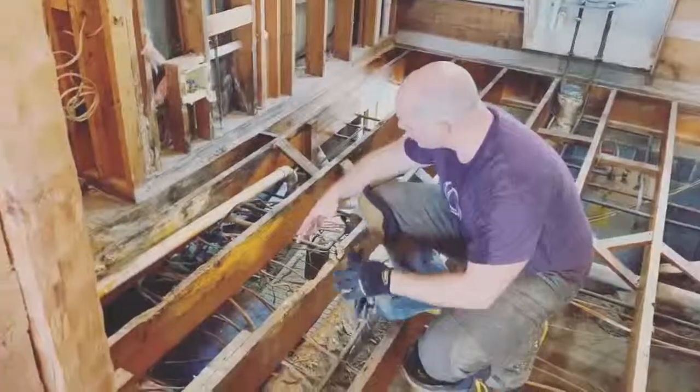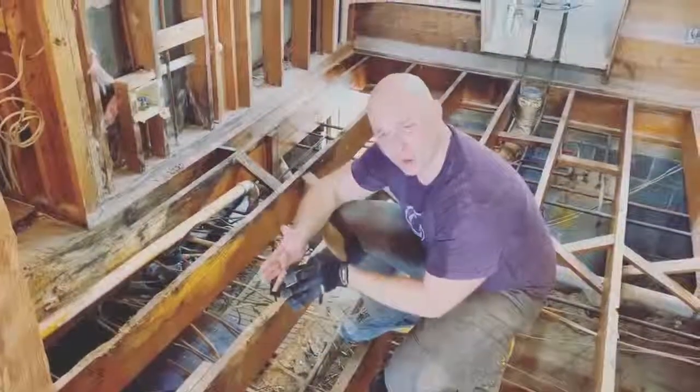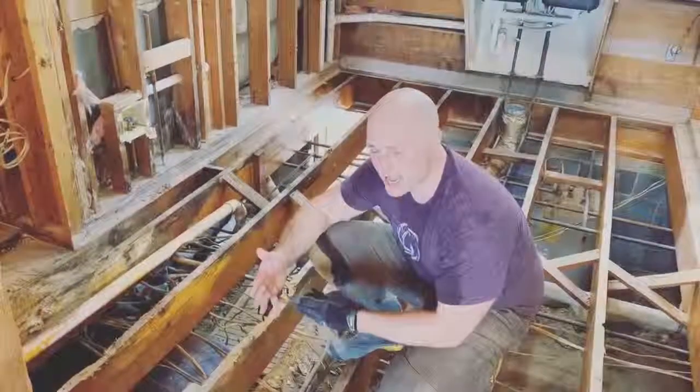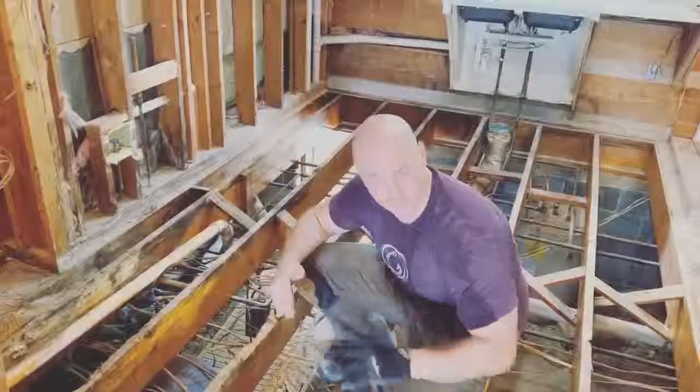Now we're clearing out and going to remove all of this contaminated lumber, put new floor joists in, and sister or partner old ones that are still structural but need a good nailing edge on top. Then we're going to space up and bring in new modern subfloor before we put new floor throughout the entire house.